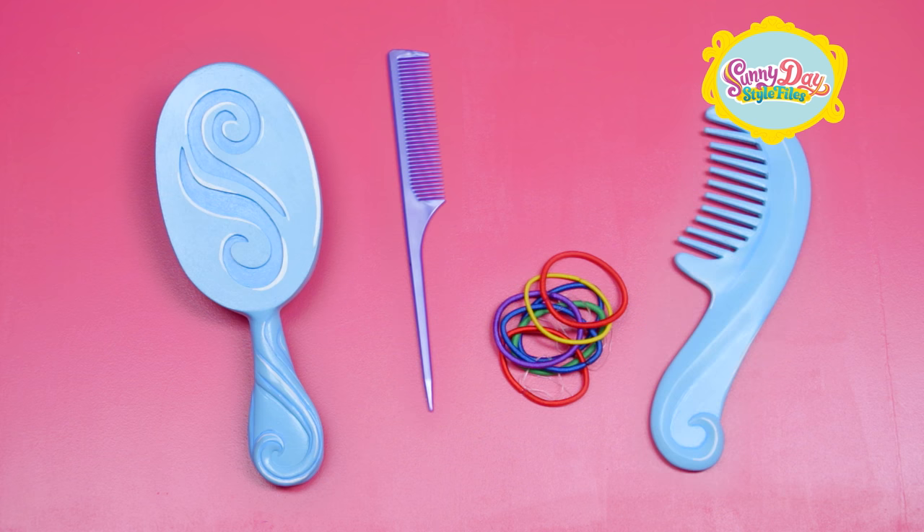Want side braids? You'll need a hairbrush, a teasing comb, hair elastics, and a comb.